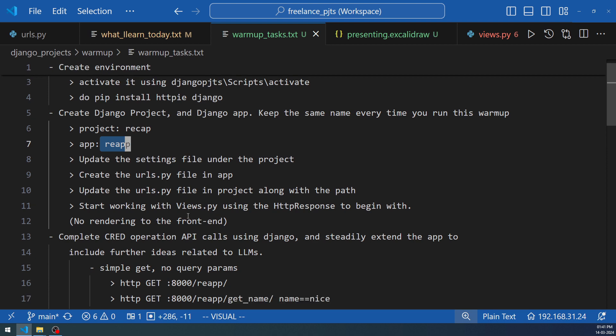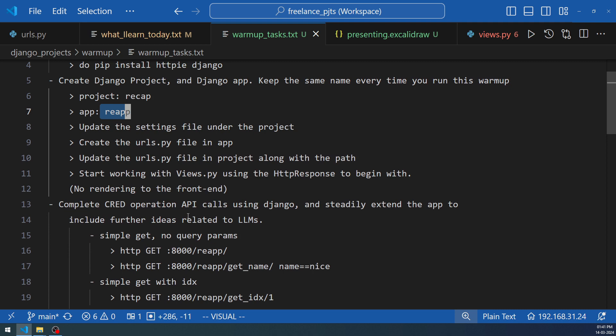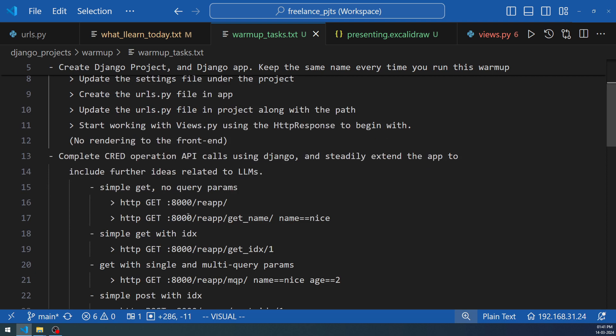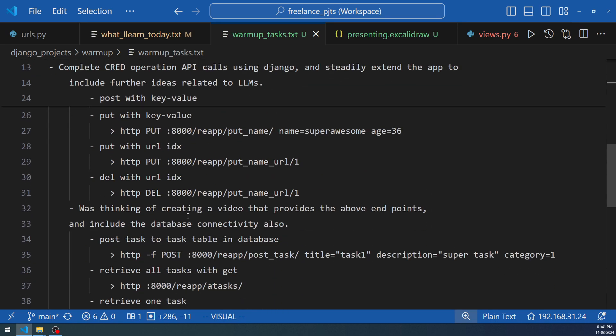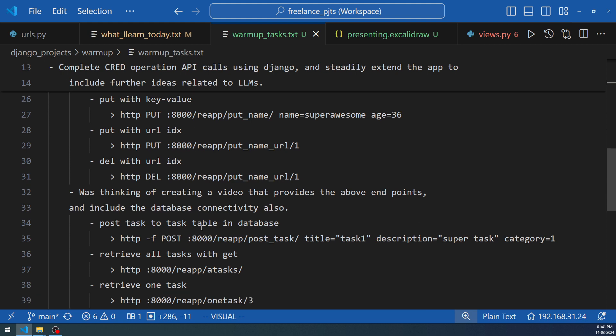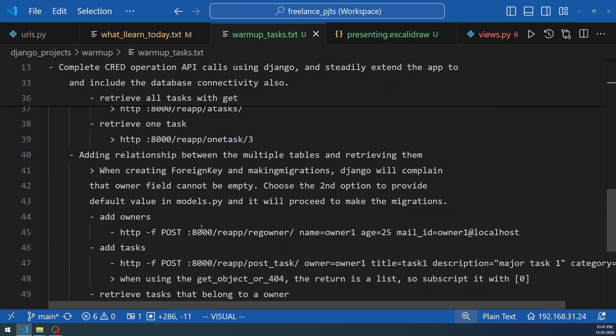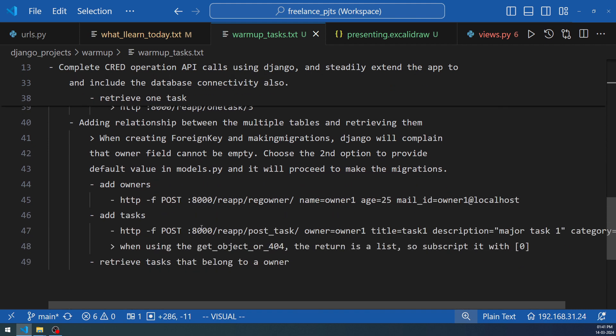We'll be using two tables — one for tasks and one for owners. Initially the tasks and owners tables will not be linked with a foreign key. After basic CRUD activity is done, you'll think about creating a relationship between both tables. Once you can do all these processes smoothly without much delay, you redo the entire warm-up from top to bottom within a specific timeline.